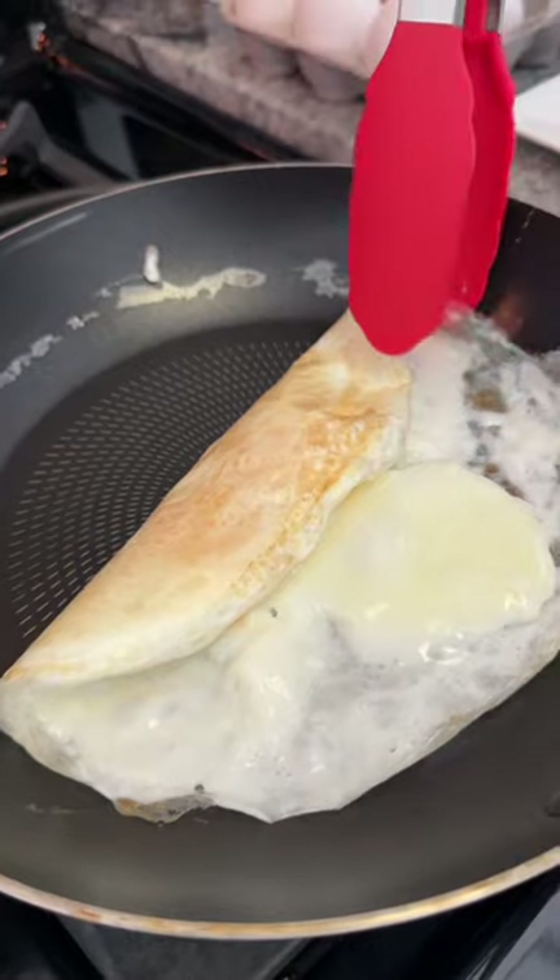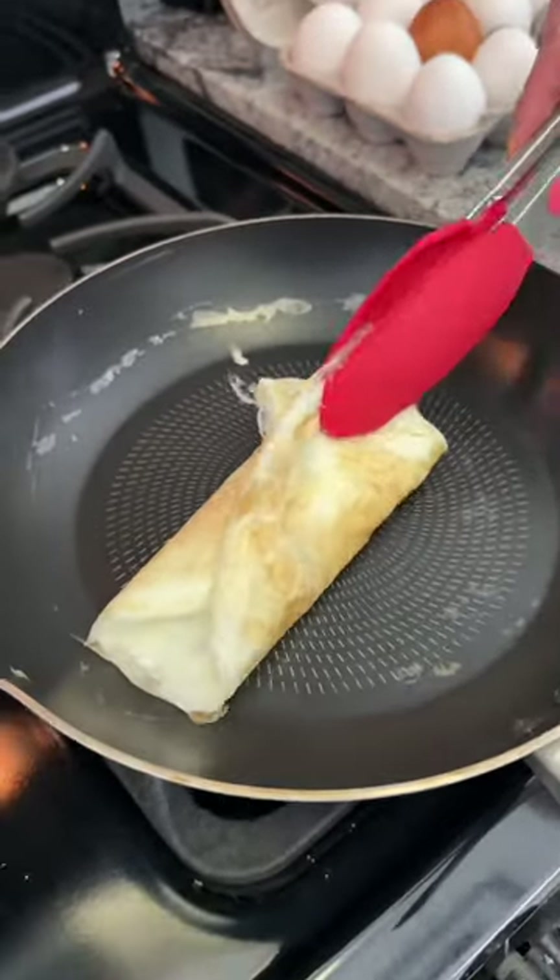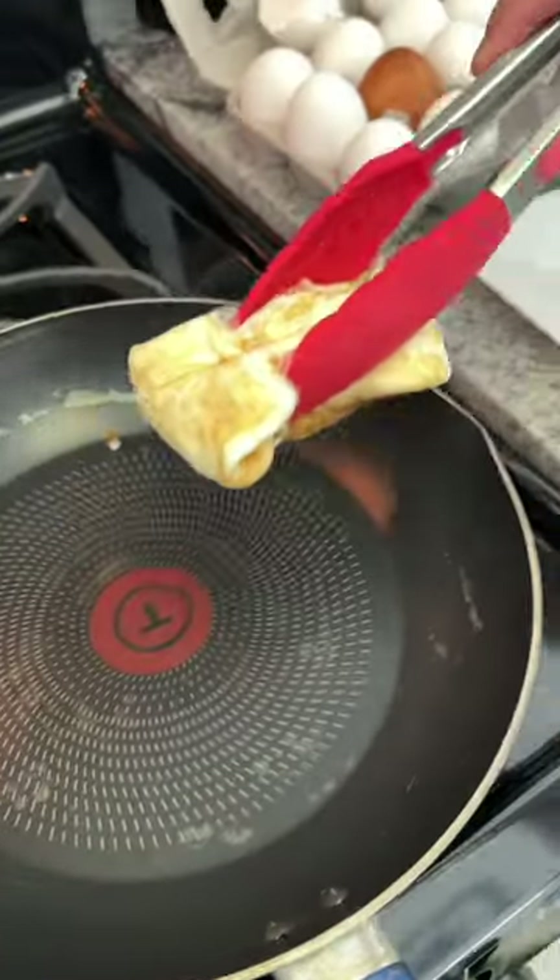When the eggs are nearly hard, drop the double yolks into the middle of the pan and gently fold the sides of the envelope's eggs over the yolks. Enjoy your two egg envelope breakfast.